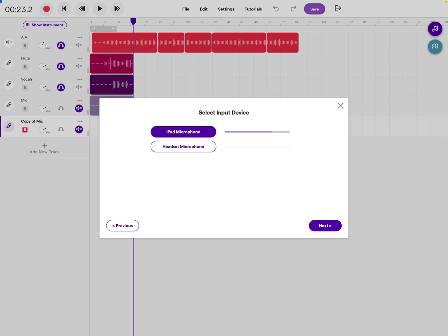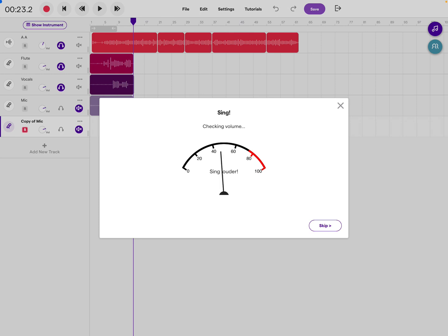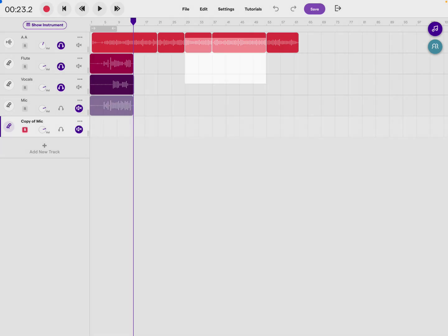Click Next and see how it has the iPad microphone — select that. On the next page it asks you to sing loudly, so make sure the microphone picks you up. You can also play your instrument loudly to set your microphone level.